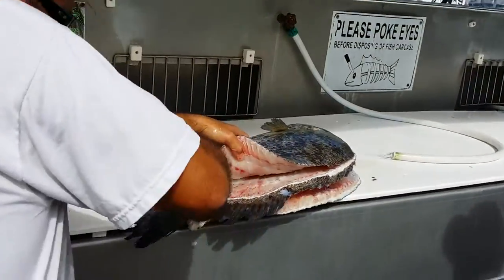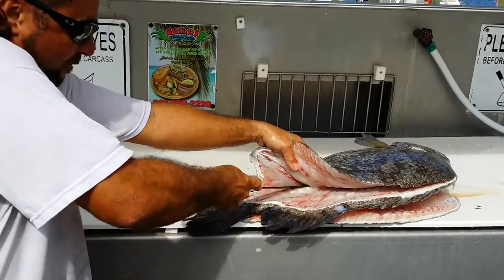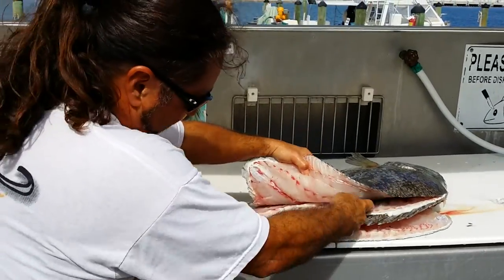As I was talking about the triple tail, we have 12 of the 19 IGFA world records on triple tail out of Port Canaveral — not me personally, just Port Canaveral.